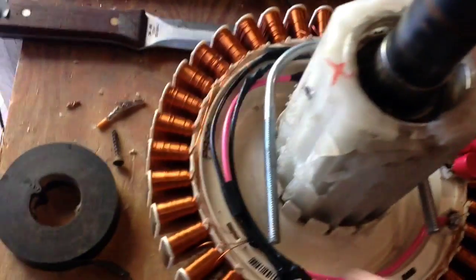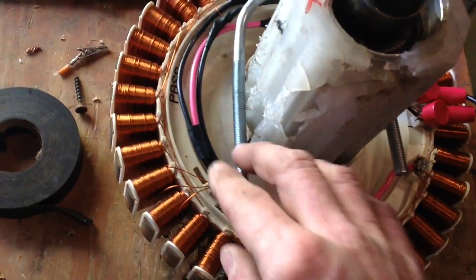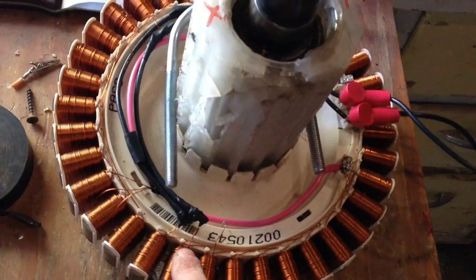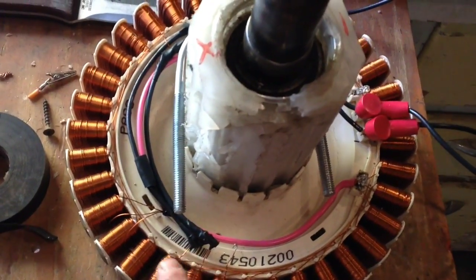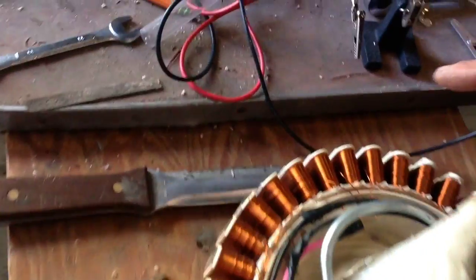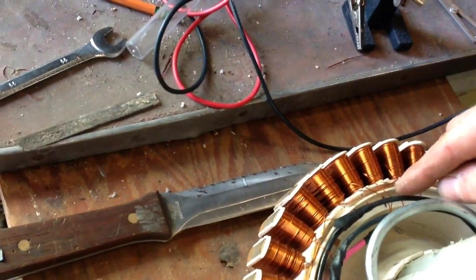What I've done here is my grounds all tie together for one loop, and then each individual coil ties into its own phase three times. So your first set's here, the second set will be here where it ties in.